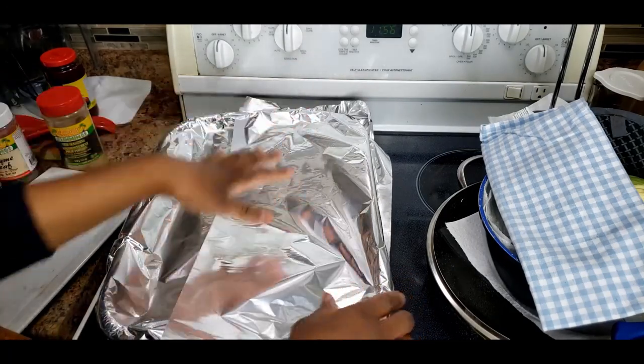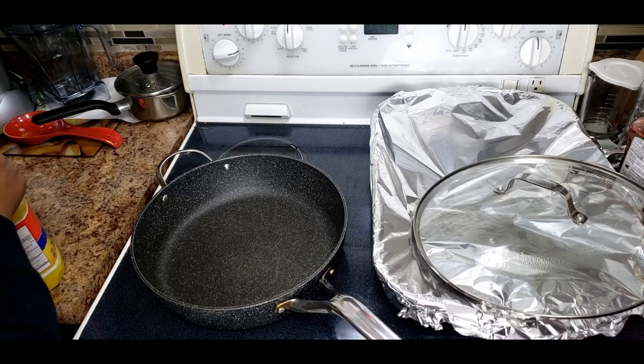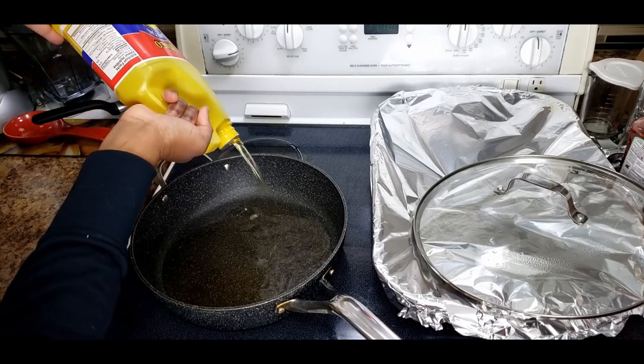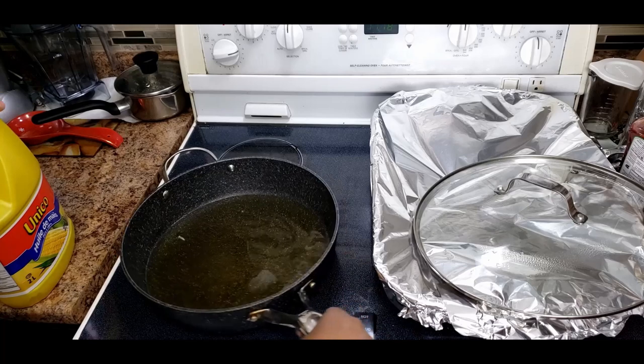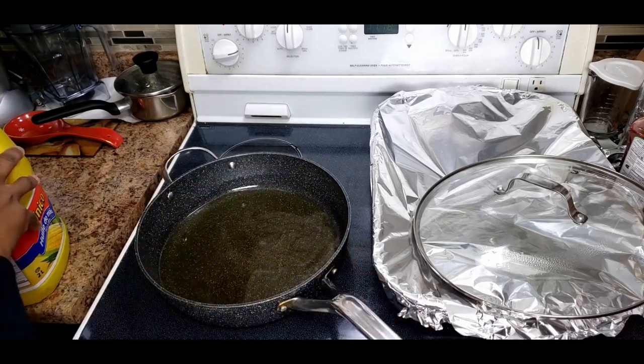I'll put this in the refrigerator. 24 hours later, I'm about to fry the fish. Put enough oil in the pot to fry all your fish. For this size pot, that's enough oil because I have several big fishes. I'm letting the pot heat up.